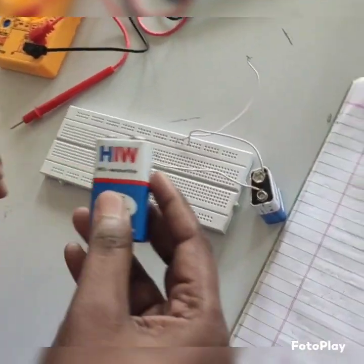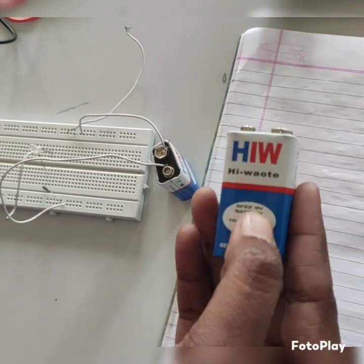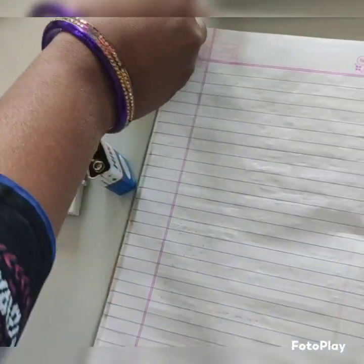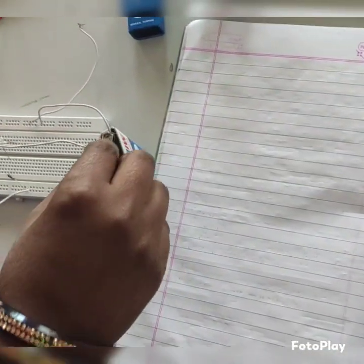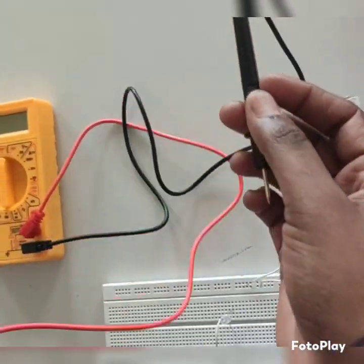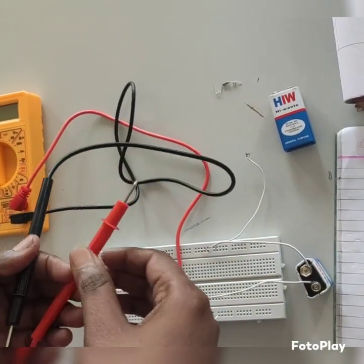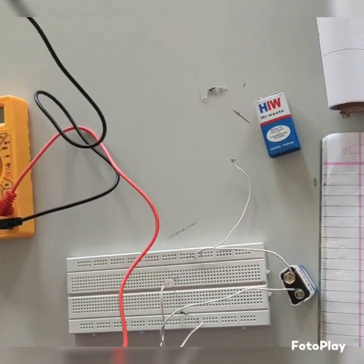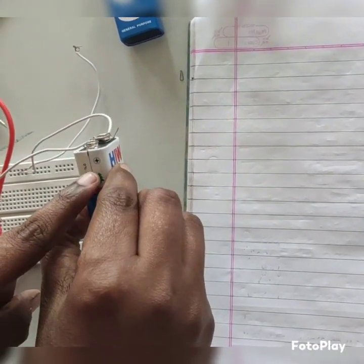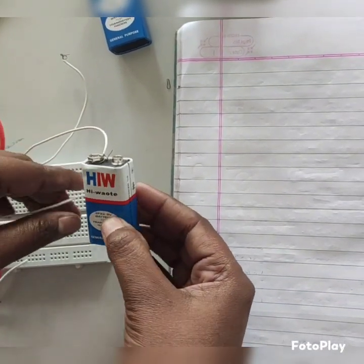We already know these are the batteries. The theoretical value of this battery is 9 volts. Now we have to measure the voltage using the multimeter. These are called probes — this one is positive and this one is negative. We have to connect the positive of the multimeter to the positive of the battery. These are the terminals: this is the positive terminal and this is the negative terminal.